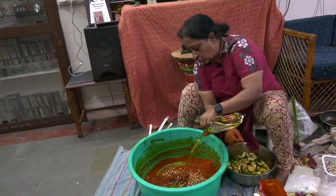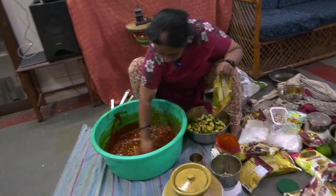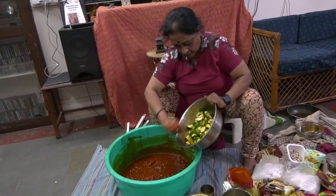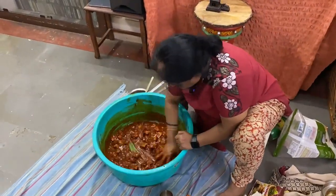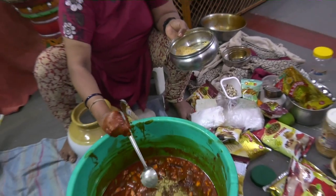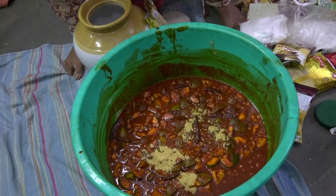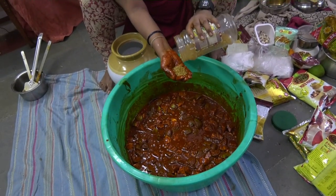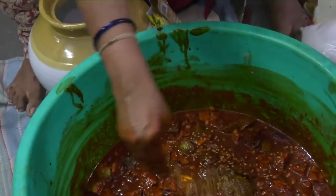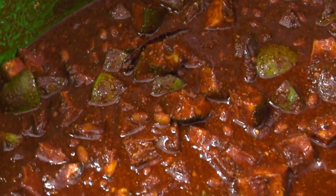I am adding some more oil to it so that it gets evenly mixed. Now I am transferring the pieces. I would be adding about 15 grams of fenugreek powder and just about the same methi seeds. I will transfer this into the jar.